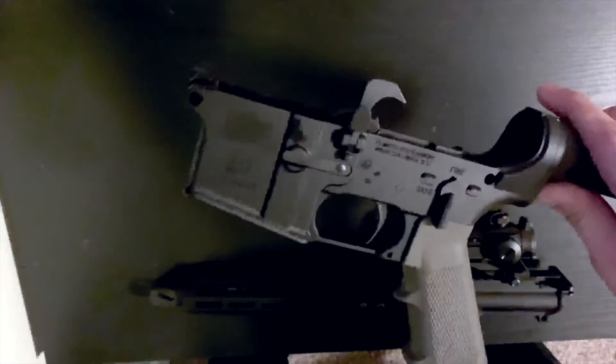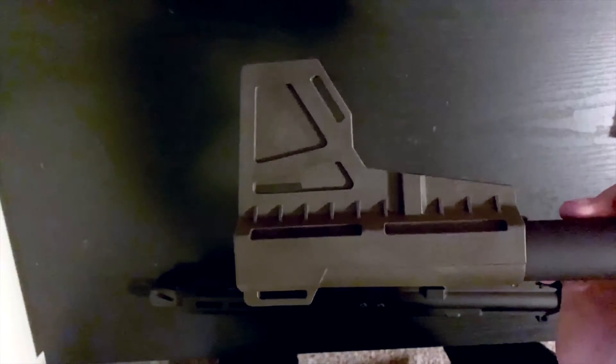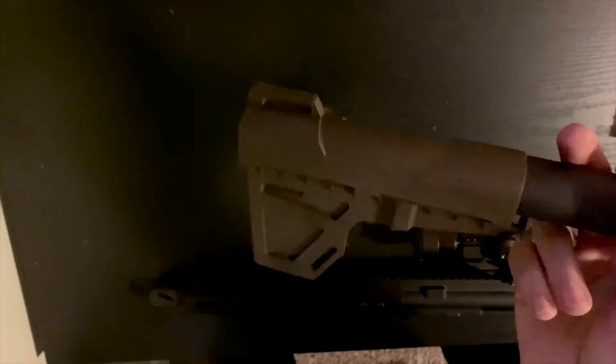It comes with this cool lower. It's just got a standard grip on it, but it's OD green, which is really cool and that's what really drew me to it. It's a Palmetto lower, a Palmetto lower parts kit. Right back here we have the KAK Shockwave — the Shockwave blade, Gen 2 I believe — the Shockwave blade right here by KAK.